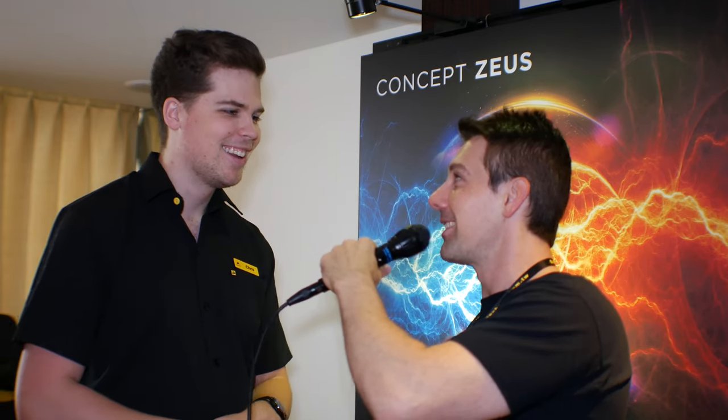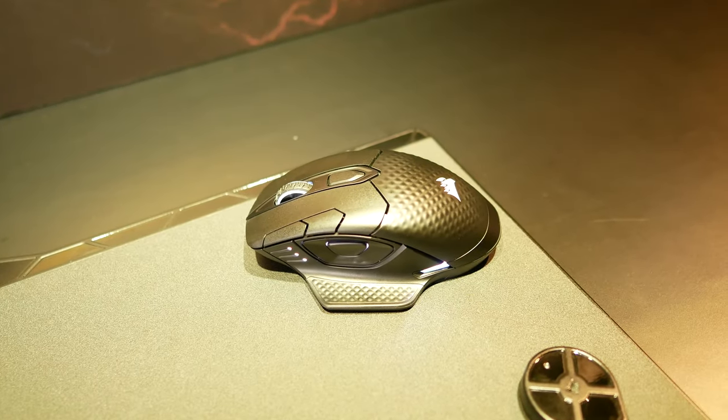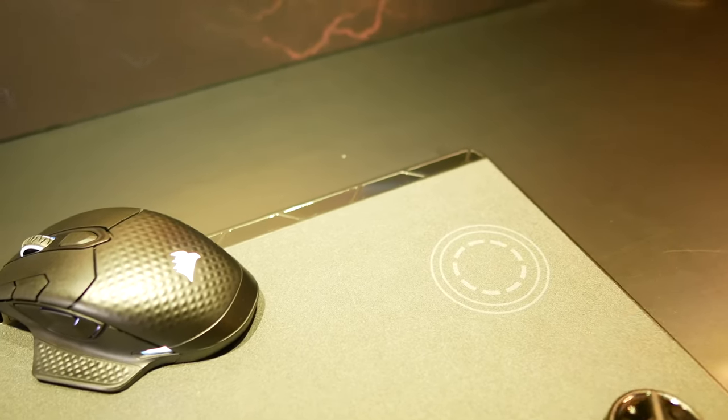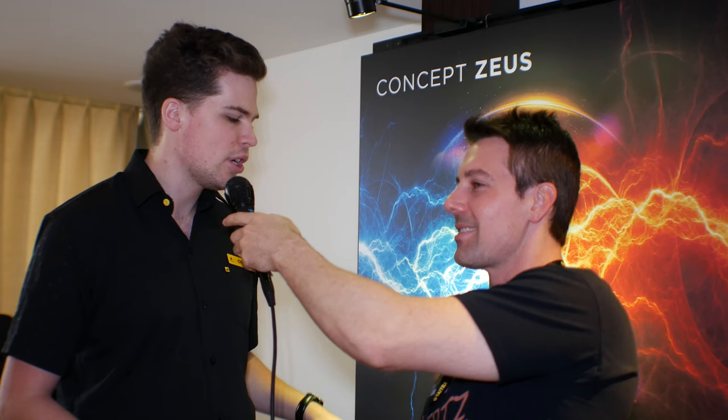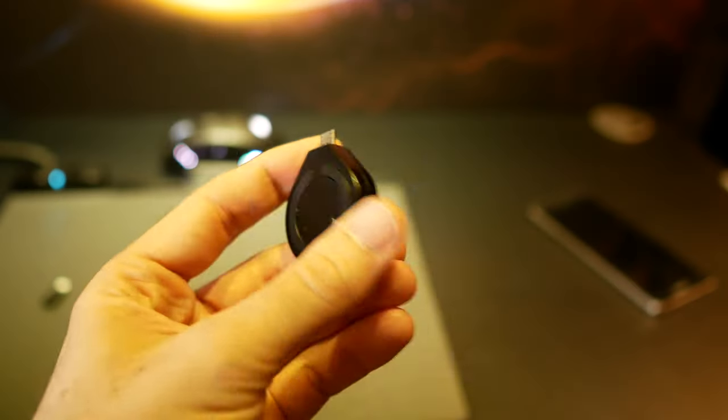Exactly. So if you're going to the toilet, going to make a meal during a big gaming session, or someone comes to the door, you can just chuck the mouse up to the top of the pad and it starts charging while you're gone. Most motherboards these days have USB ports that work when the PC is off, so it can be always charging. And if you're really worried, it also comes with micro USB so you can charge that way too.